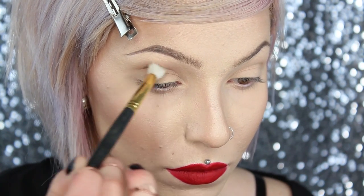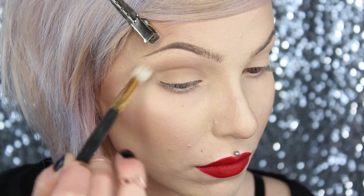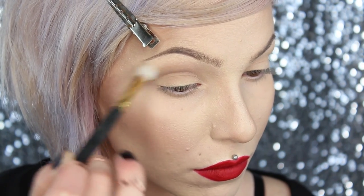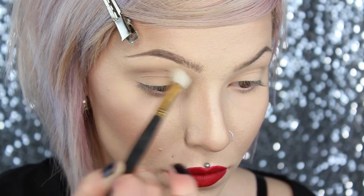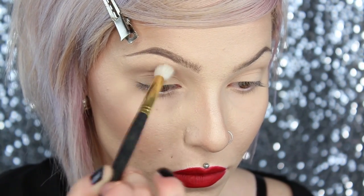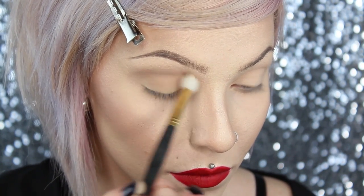For my crease shadow I'm using Naked Too, a couple shades darker. Because the crease is kind of hidden, I do apply the crease shadow in the crease but I also bring it above the crease so I give my eye a little bit more depth and dimension, and that depth and dimension isn't just hidden under my skin. I'm going to work that in with windshield wiper motions as well as circular motions to really blend that out nicely with a Smith 232 brush.